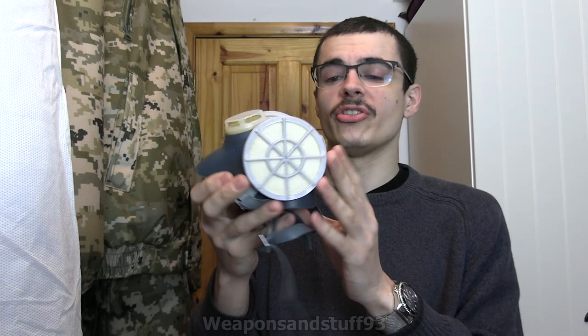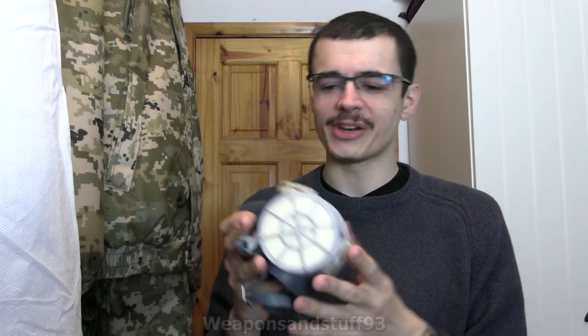Hello, so today's video is going to be on a mask I don't know loads about, but I can tell you a bit about it, so that's what I'm going to do. Apologies already for the sort of bad voice — I've had a cold and it's still not completely gone yet.